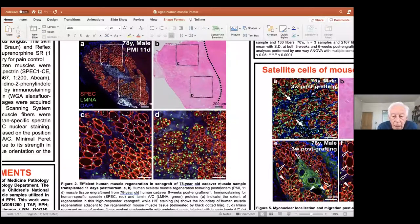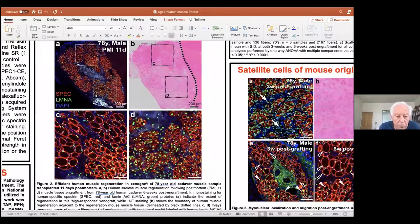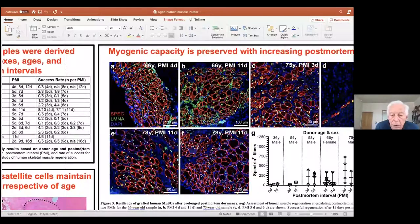This is just a high power view. You can see that many of the nuclei are in a peripheral position already. We think that these bigger fibers are areas that have been innervated post-grafting, as well as having regenerated. These are quite respectable size muscle fibers, in the 40 to 50 micron diameter range. This is just looking at the fact that you can keep these muscles post-mortem in the refrigerator for some days without really losing their myogenicity. This makes it convenient because it means you can get quite a large number of grafts off of a single 100 milligram sample and graft them successively over days.